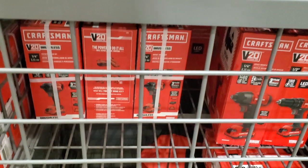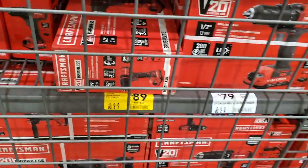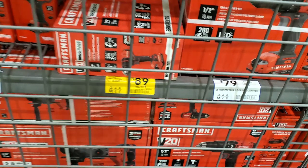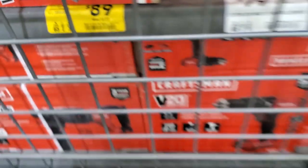You got the Craftsman impact driver for $89, was $119. And the drill driver brushless for $89, was $119. These are decent tools - especially the brushless tools are pretty decent.